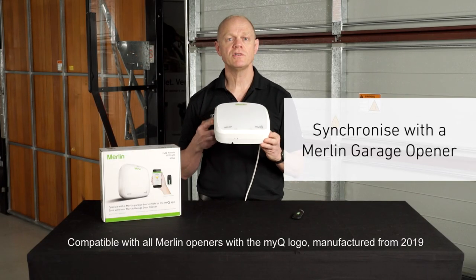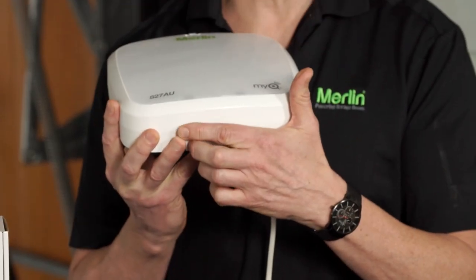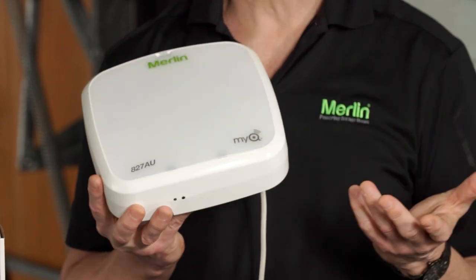It can also be programmed to a MyQ opener by holding down the yellow learn button or the S button on the opener, and then the learn button on the light. Then when you open the garage door, the light will come on together with the light in the opener and stay on for three minutes.